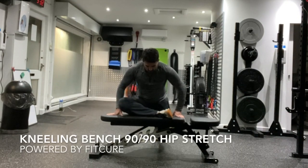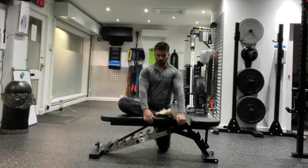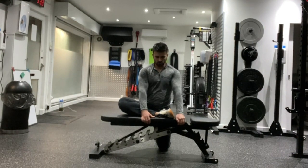Kneeling bench 90-90 hip stretch. Kneeling with the bench directly in front of you, set parallel to the chest. From there, take one leg up on the bench so the outer portion of the lower leg is on the bench.